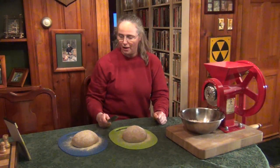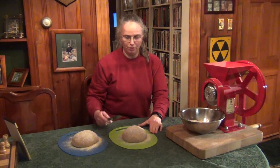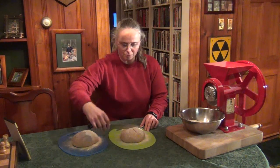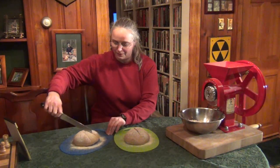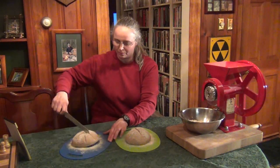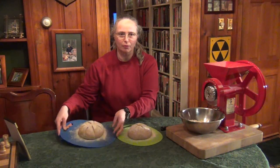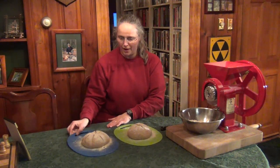I've got my big bread knife here — you can slash them any way you like. Just don't cut too deep; about a quarter inch is all you want. I'm going to do one with a cross and try to slice the other in a star shape. While these were resting, I preheated the oven to 450 degrees. We're going to bake them for half an hour and then show you how they turn out.